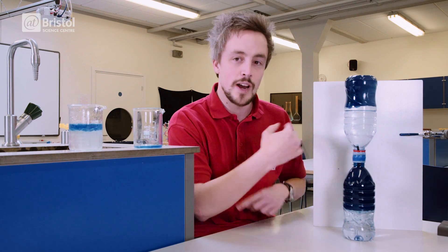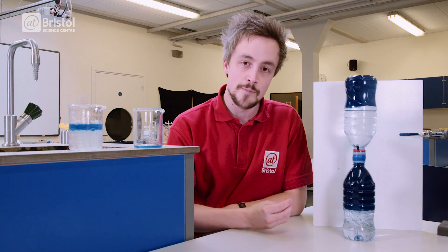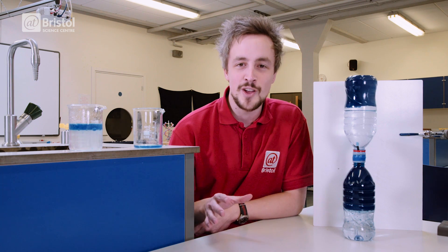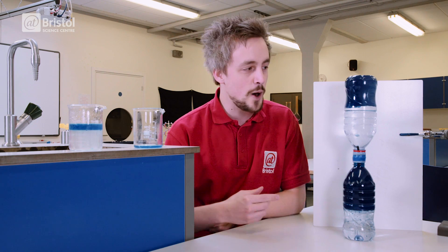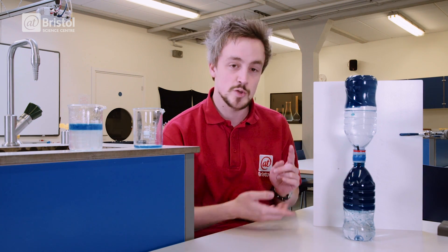So when we flip our liquid hourglass, the dense water is pulled down by gravity. This displaces the oil, which floats up to the top. By dyeing the oil and keeping the water transparent, we create the illusion of the hourglass running backwards, when in reality the two liquids are just swapping places.